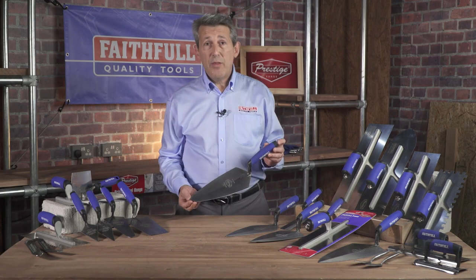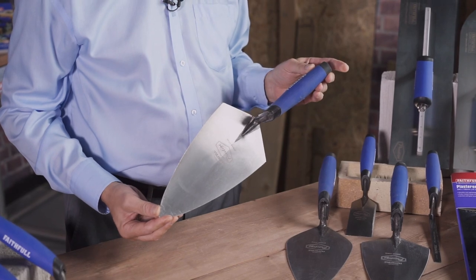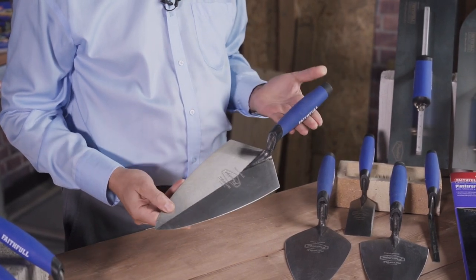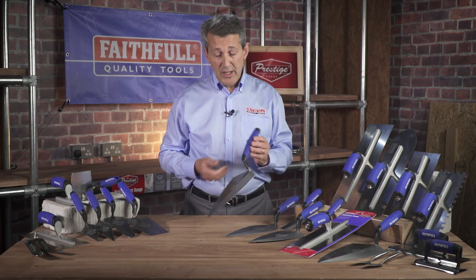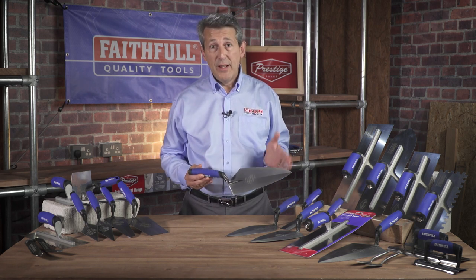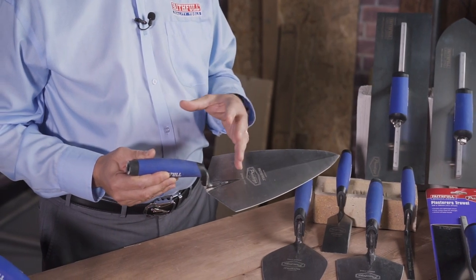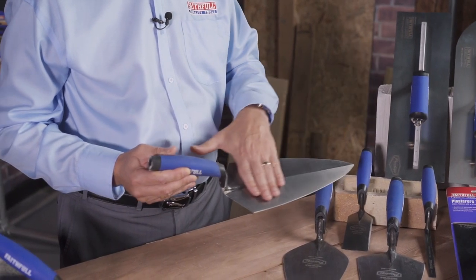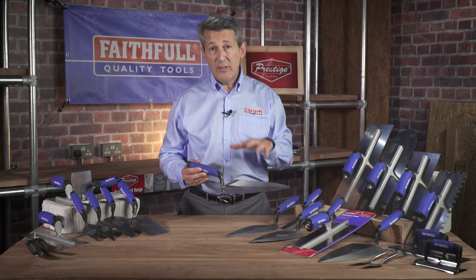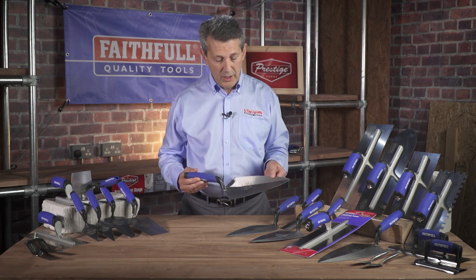This probably is one of the best-selling products within the range. This is the 11-inch Philadelphia brick trowel. All of the trowels within the range come with a soft grip handle. This particular item is also a solid forged blade, meaning it's manufactured from one complete piece of steel — there's no welding, there's no joins. It's manufactured from one piece right into the handle and that gives it superb quality, which is exactly what the tradespeople require.